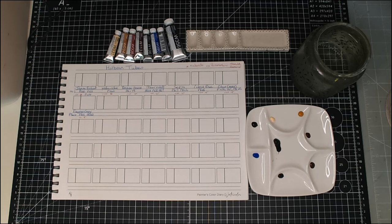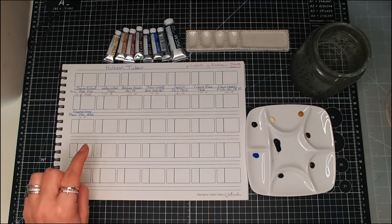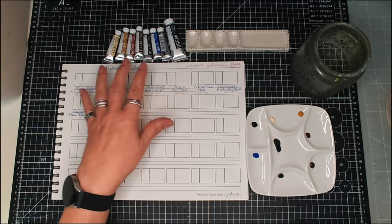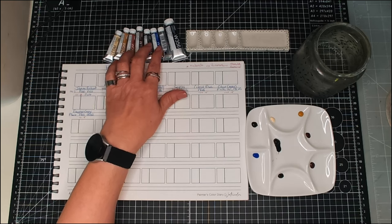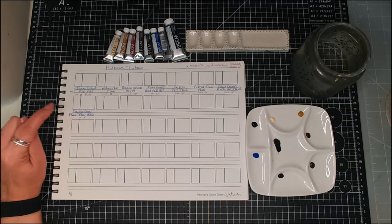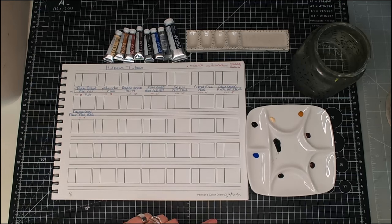Hello and welcome. I have received the Holbein paints that I bought in Jackson's watercolor sale. I've got eight colors here and I'm going to swatch these out and maybe do a little bit of color mixing.